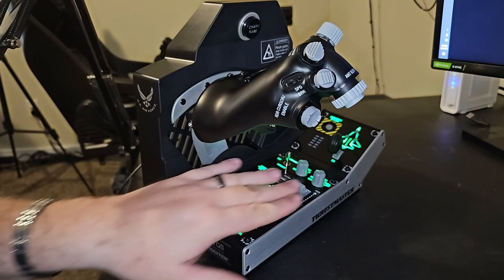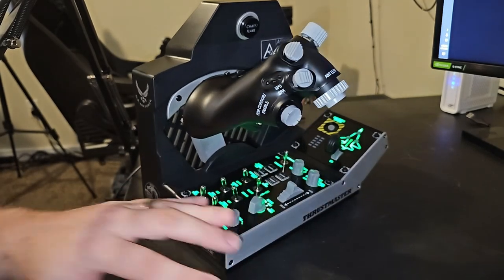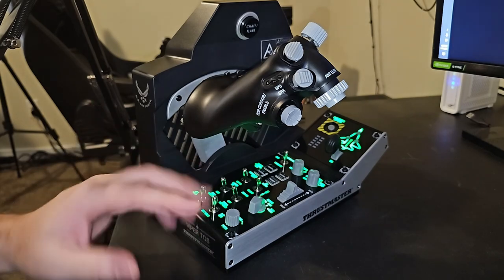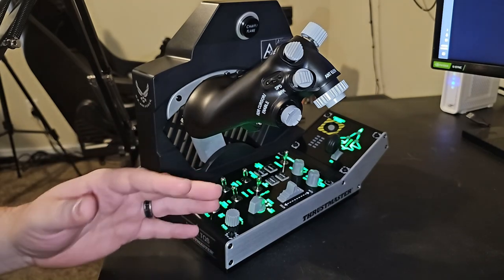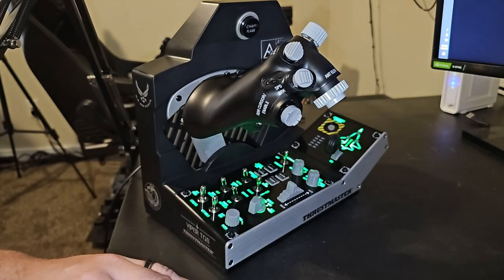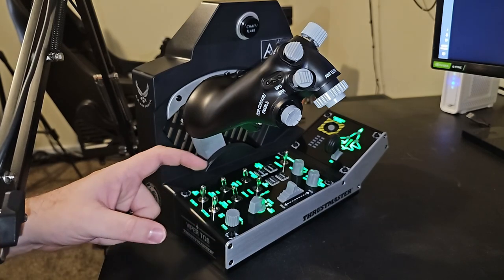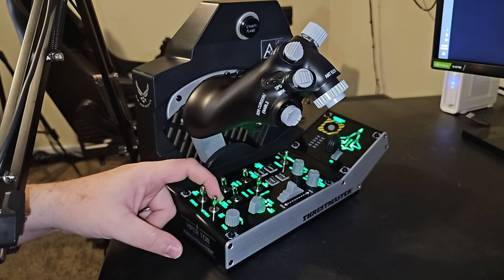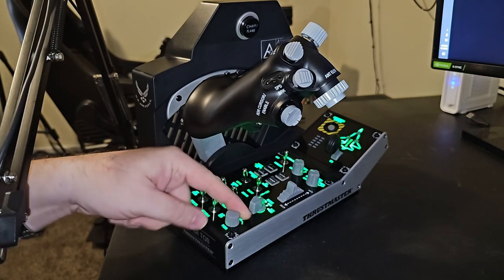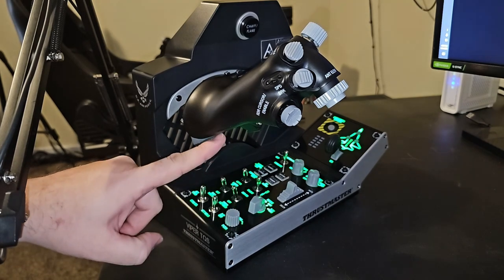I'm going to talk about the bottom part of the Viper control panel first. I'm really impressed with the features and options they chose to put on here. Obviously it's not a full one-to-one replica of all the buttons and switches in exact order, but down here you have all of your autopilot settings: heading select, steering select, pitch hold, altitude hold, autopilot off, and a heading knob with push-to-sync.